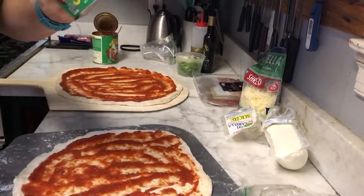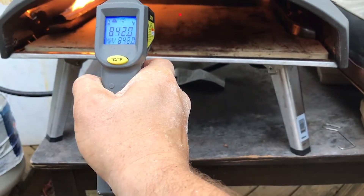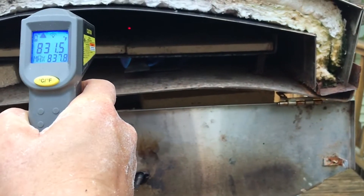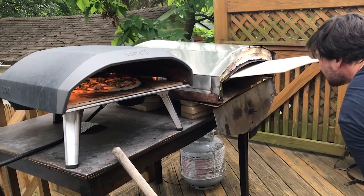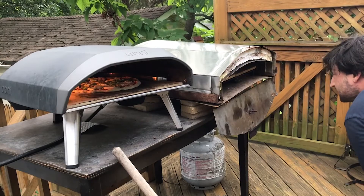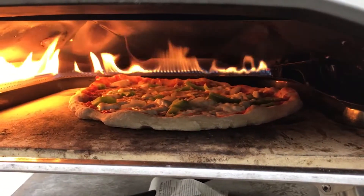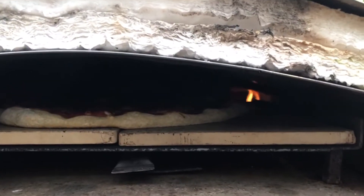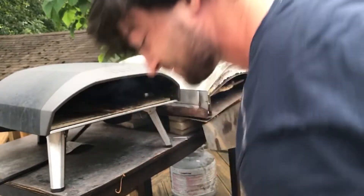Okay so I think we're good to start getting our pizzas ready. Sorry, I just kind of ruined one of the pizzas.